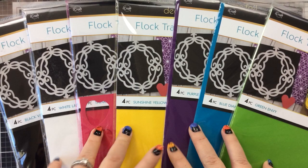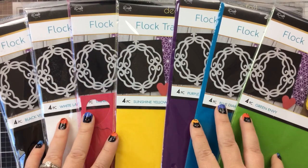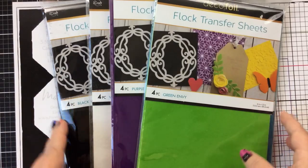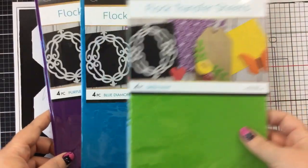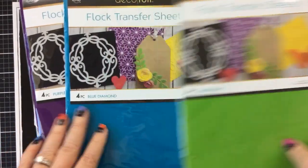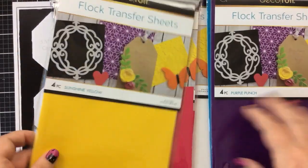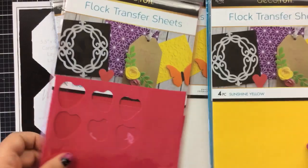Hello everyone, it's Carrie and welcome back to Foiling Friday. You might be looking at this and saying, wait a minute, where's the foil? Well, today we're going to talk about flock actually — so I guess really it's Flock Friday — but we're also going to be doing some foiling as well.